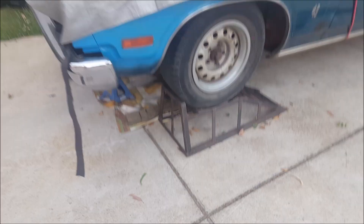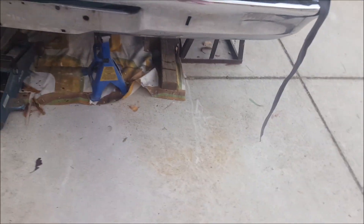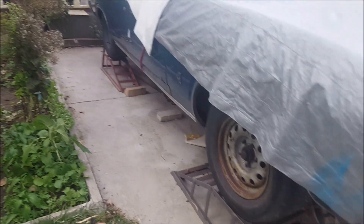Hi guys, welcome to my second video. Today it's 43 degrees in Melbourne — I can't do much, it's windy and really really hot, even the shade is hot. I put the car on four ramps, which is heaps better than jacking it up and putting it on a stand every time I want to do something underneath. I've got heaps of space.